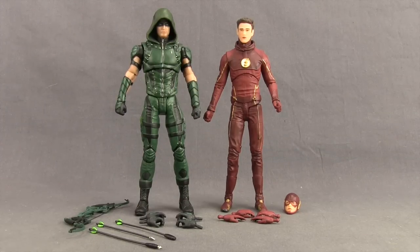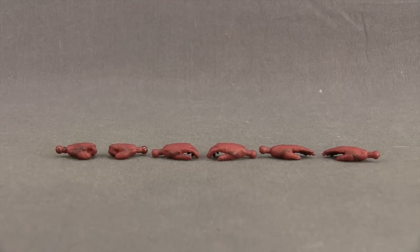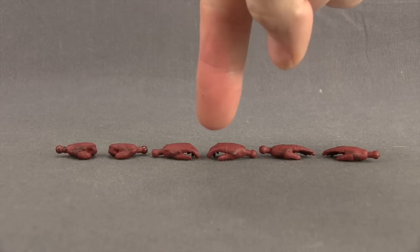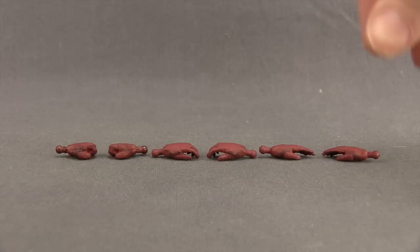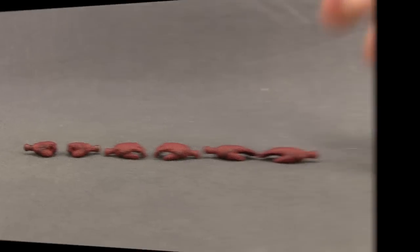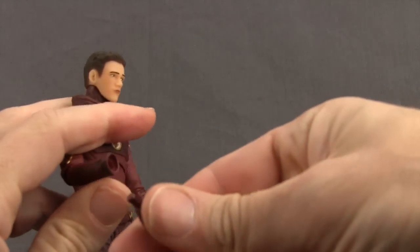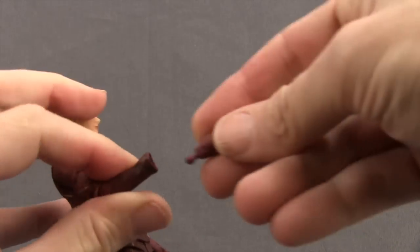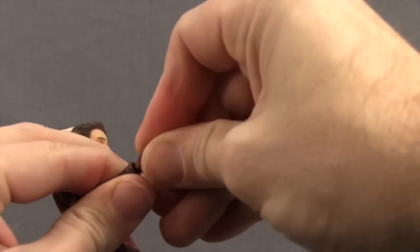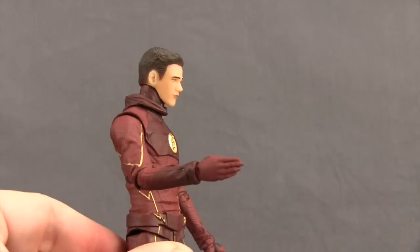Here's a look at the figures outside the packaging along with the other contents. Starting with the Flash figure, we get three different pairs of hands. You get a pair of close-fisted hands which are attached to the figure when you first take it out of the packaging, a pair of normal open hands, and a pair of running hands where the fingers are completely straight out. To switch out the hands, just pull off the hand you want to replace — there's a peg on the hand and a hole on the arm — and push the new hand in pretty hard until it pops in nice and tight.